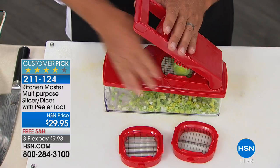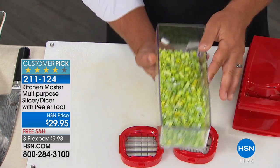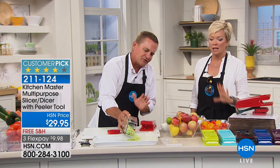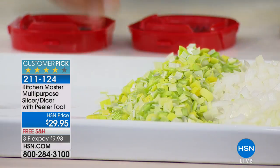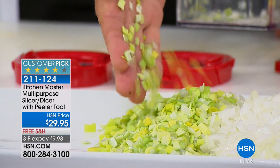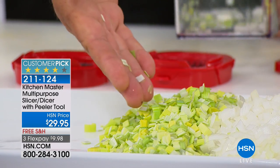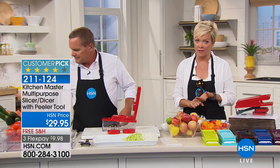You just take whatever it is you want to dice, place it on top, and press. You've got minced leeks. Leeks are so hard to cut. Cooking doesn't take time — it's the preparation of the food that takes the time. Look at the consistency you get with this. Each piece is exact, it's like confetti. It's so much safer and so much faster.